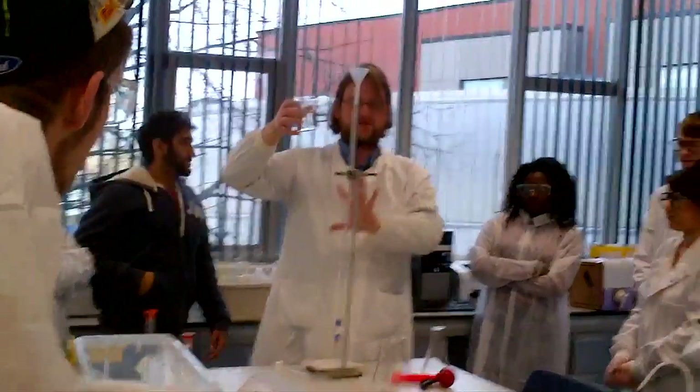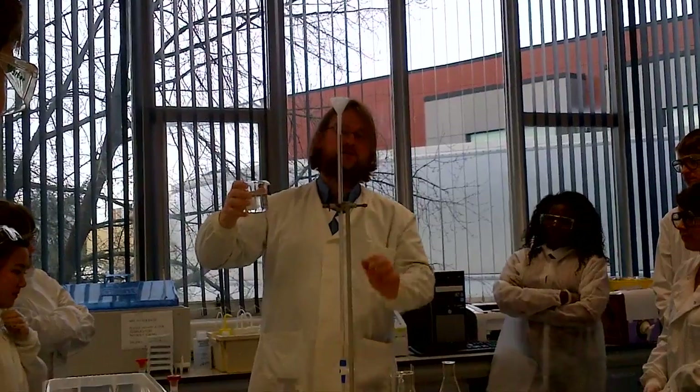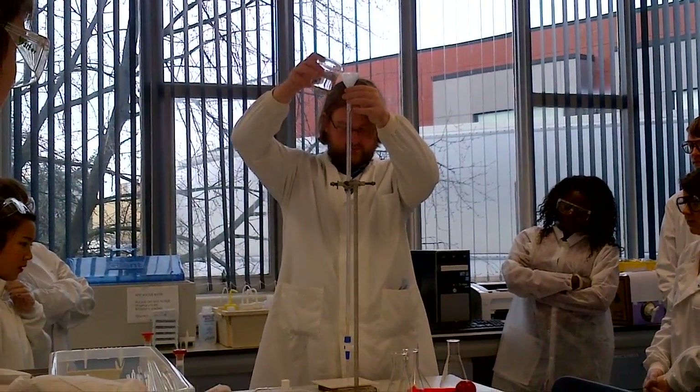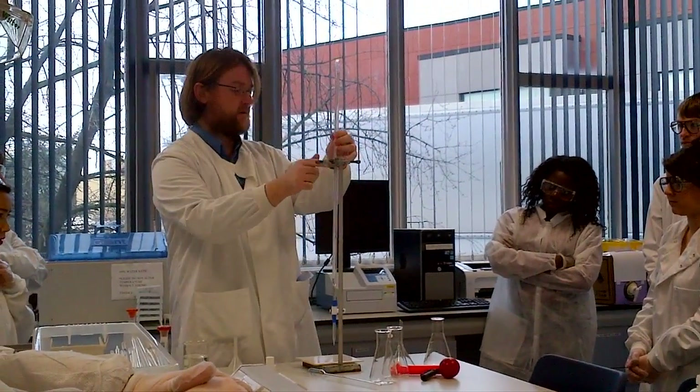The next thing you need to do is rinse the inside of the burette with the hydroxide solution. Put the funnel in place, make sure the key or the tap is closed, drizzle a little bit in — maybe about 10 ml — that's all you need. Take the funnel away and come back towards the sink.